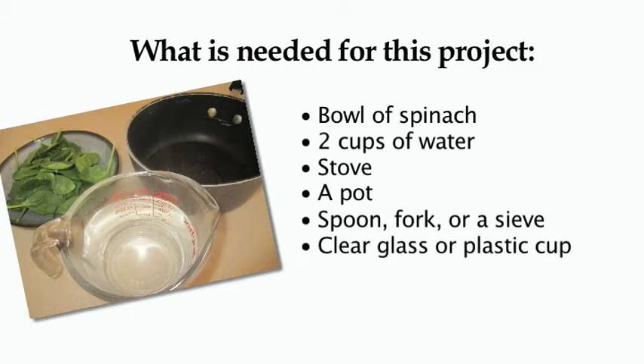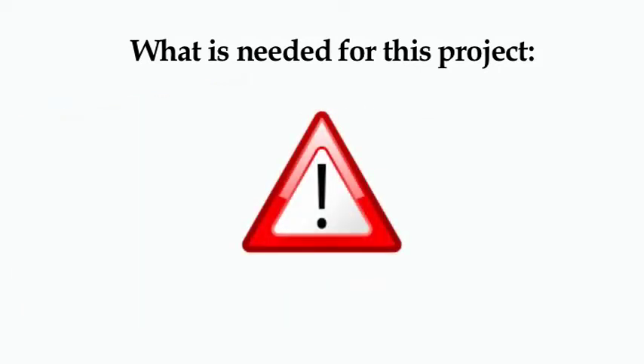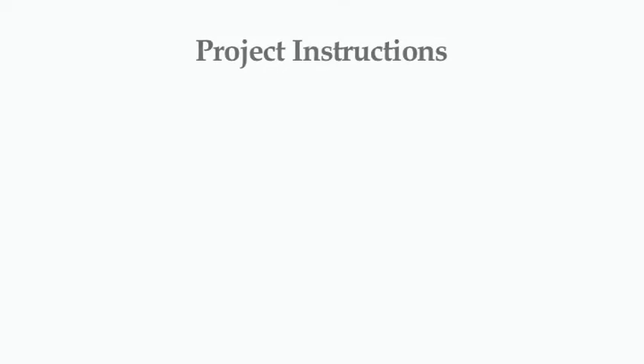And number six, a clear glass or a clear plastic cup. Once again, in this experiment you're going to be working with a stove and hot water — both potentially dangerous things — so make sure that you get adult help when working with the stove and the boiling water. Project instructions: